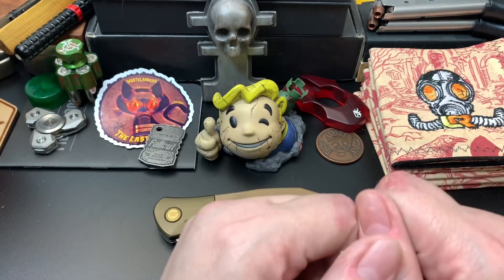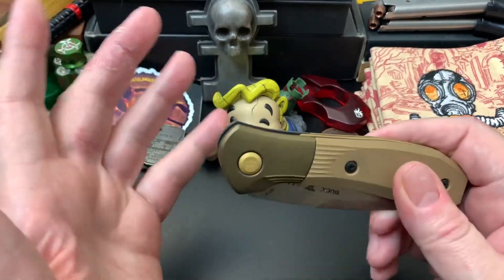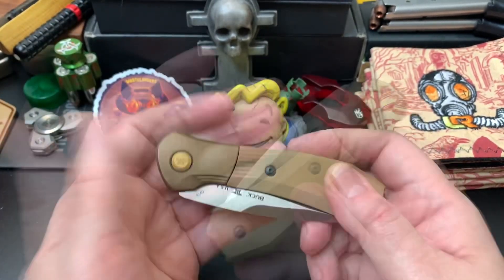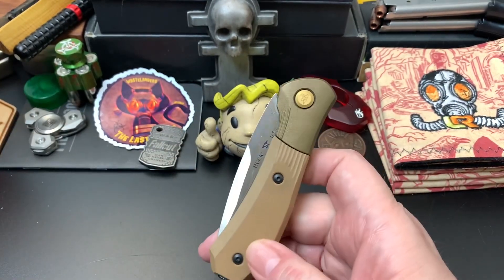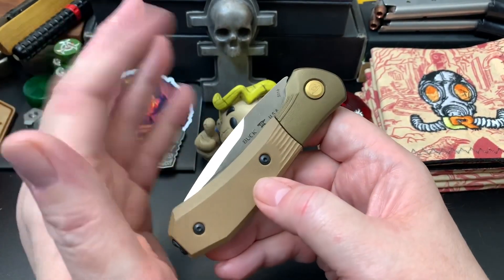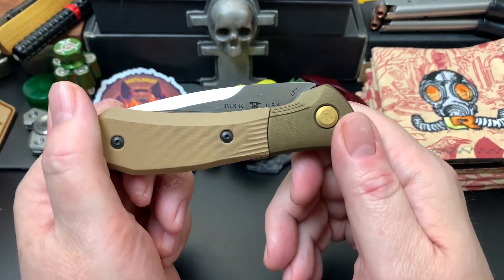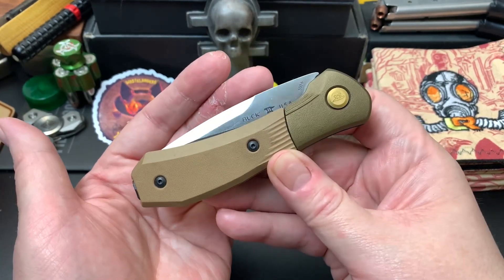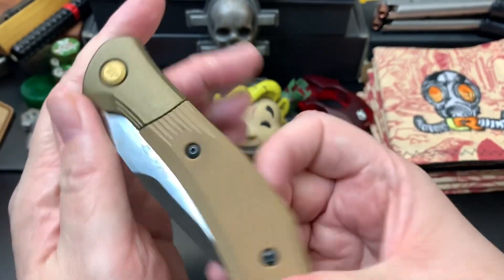Hey wastelanders, welcome back to The Last Ranger. I'm your host Gary. This is episode 15 of the keeper series. I do these videos in a series of three, shoot them roughly at the same time, maybe a day apart, and I like to include at least one American-made knife. This is my American-made pick this time.